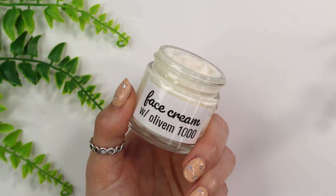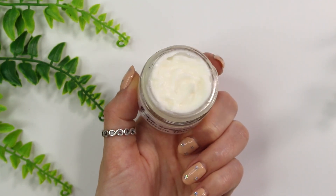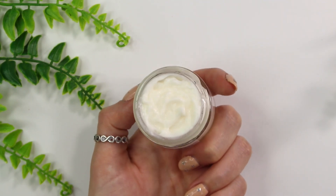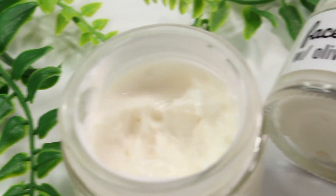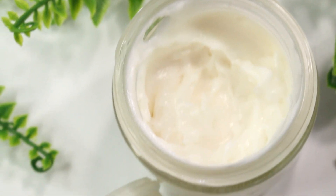Hey everybody! I hope you're all doing well. I've gotten a lot of requests to formulate a face moisturizer with Olivem 1000 and that's what we're going to be doing today. Specifically I'm going to be making a face cream — it's a pretty thick moisturizer, so I do hope you guys enjoy this formulation.